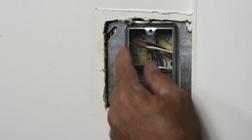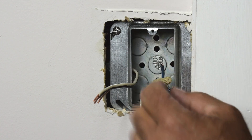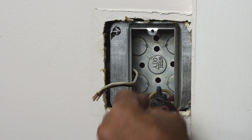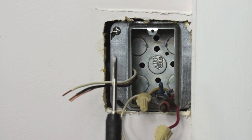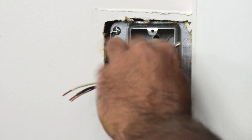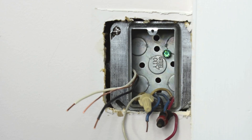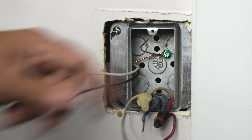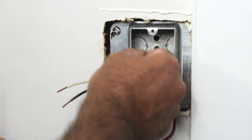Let me take the 10-32 screws, get this lined up, one there, one in the corner — the box is solid now. Let me drill a hole in the back of this box for a ground screw. I drilled the hole, now I'm going to take this tap — it's a 10-32 — insert it into that opening and thread it. Beautiful. That is not going anywhere. That's the way it should have been done from the beginning.